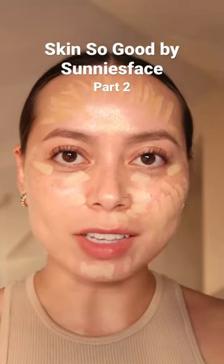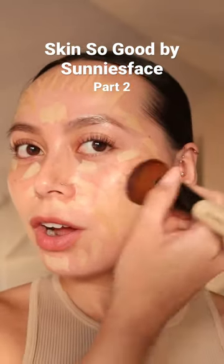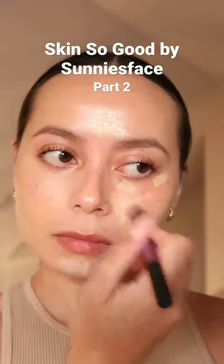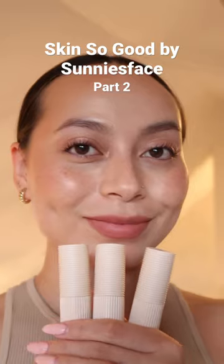I can't believe how good this is — I was pretty much shook at this point and I forgot to film the ending. But here is me with the other bits of makeup on. I love it.